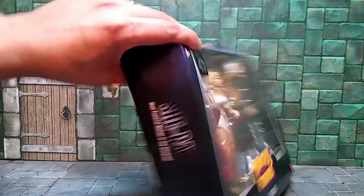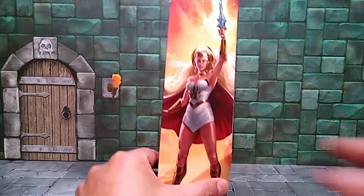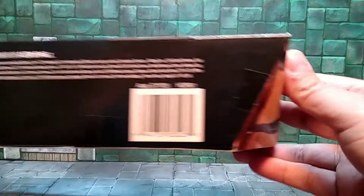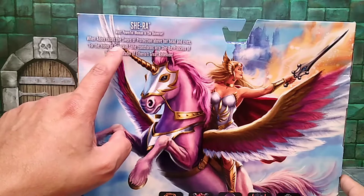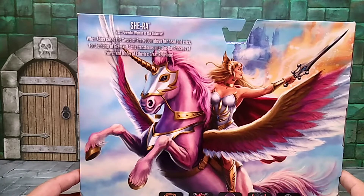On the side of the box you get her name — She-Ra, most powerful woman in the universe. There's great artwork of her looking awesome. Even where the box bends, it has her all the way down to her feet. On top you get the Masterverse logo. On the back you get a great illustration of her with Swift Wind — that's her horse's name I believe — and then her little bio: 'When Adora raises the sword of protection above her head and cries for the honor of Grayskull, she transforms into She-Ra, Princess of Power and leader of the Great Rebellion.'